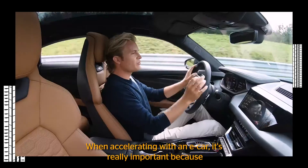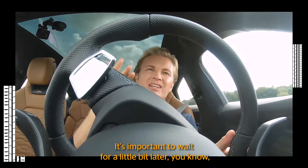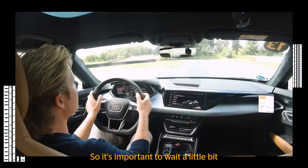When accelerating with an e-car, it's really important to know that e-cars are still a little bit more heavy than combustion engine cars. It's important to wait a little bit later, because understeer builds up, and if you accelerate too early, you're just going to make the understeer worse and worse.